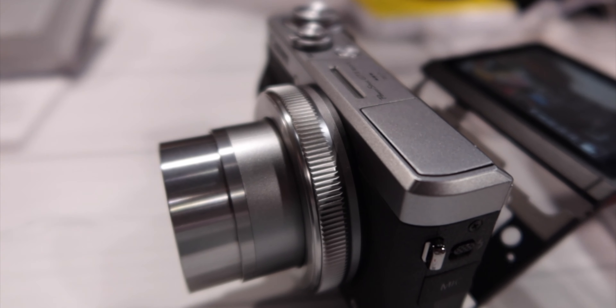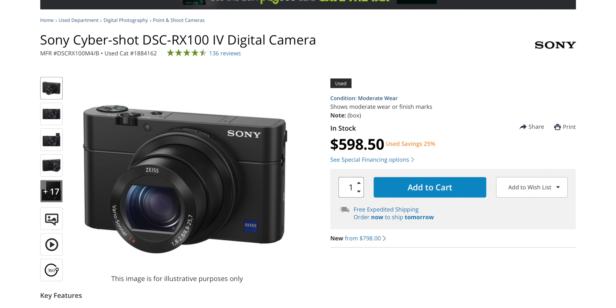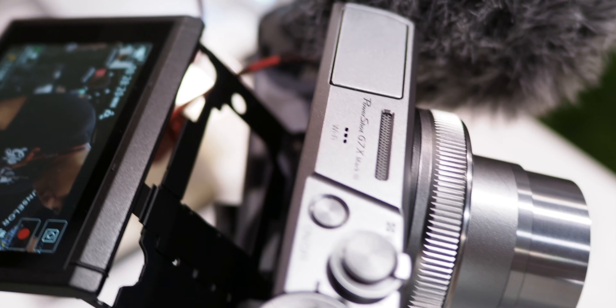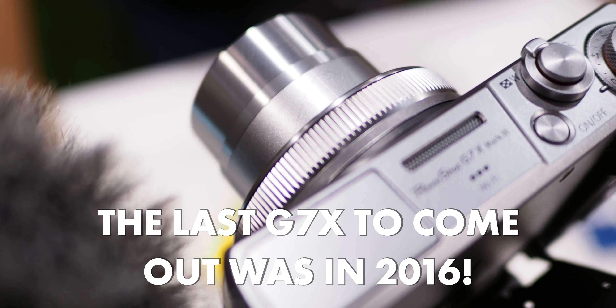The only thing I wish this had was dual pixel autofocus, and that's because Canon is using an older Sony sensor that doesn't have phase detect on it. So that's why we're not able to get Canon dual pixel autofocus. Maybe in version 4 we'll get that, but at the rate Canon's doing this we'll have to wait three years — and that's fine.